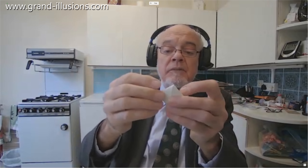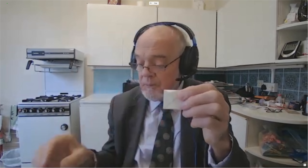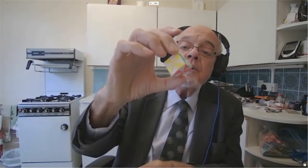Coming back to paper, there are quite a number of activities, one of which is called modular origami, where you start with a bit of paper, fold it like that — and that, would you believe, is as far as you go. But what is it?